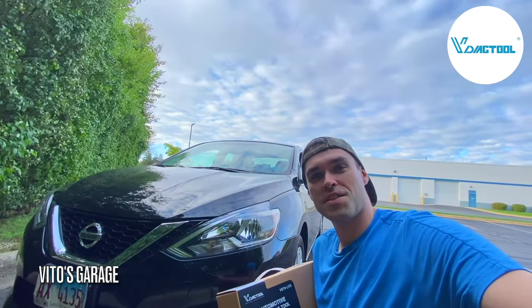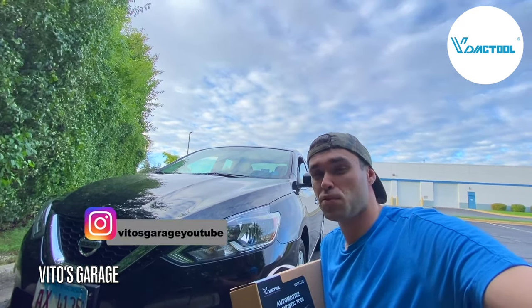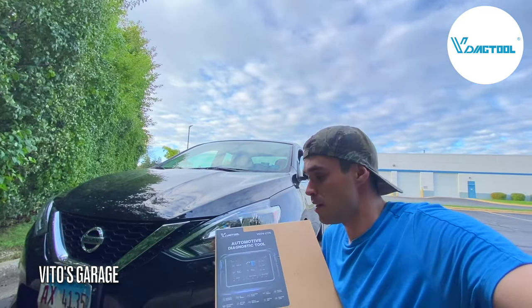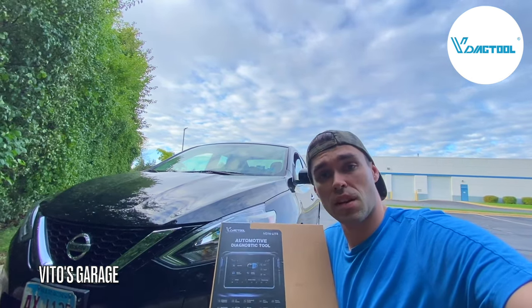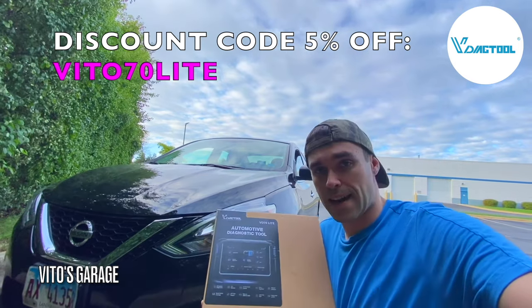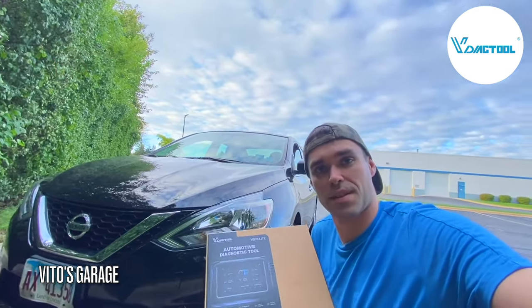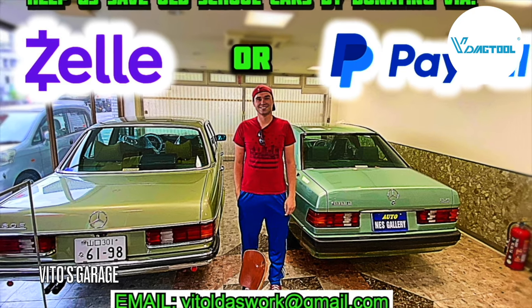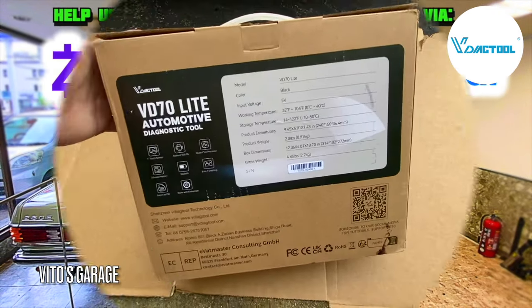Hey guys, welcome back to Vito's Garage. Thanks so much for watching and tuning in. Today we're going to be doing something different — we're going to be reviewing this pretty amazing scan tool. This is a V-Diagnostic tool, model VD70 Lite. It's actually a pretty sophisticated scan tool that I'm super excited to test out, so let's go ahead, get started, and unbox this thing.